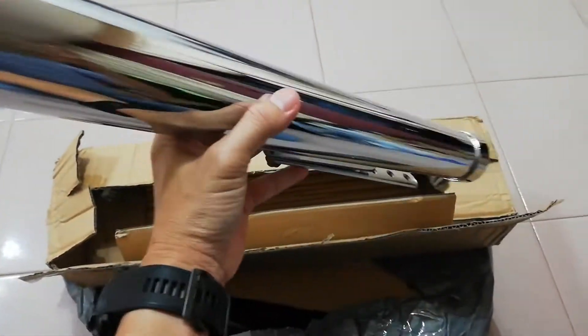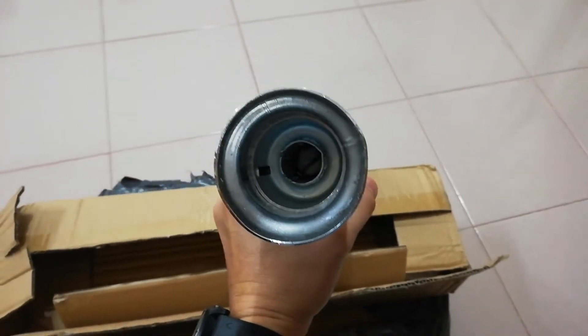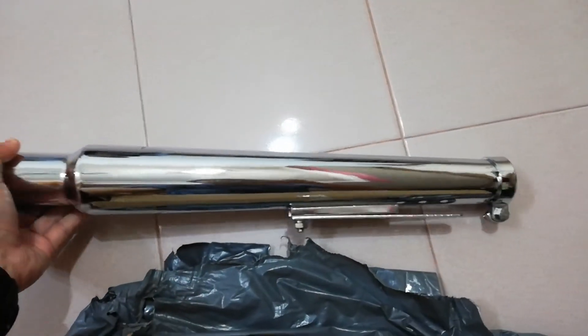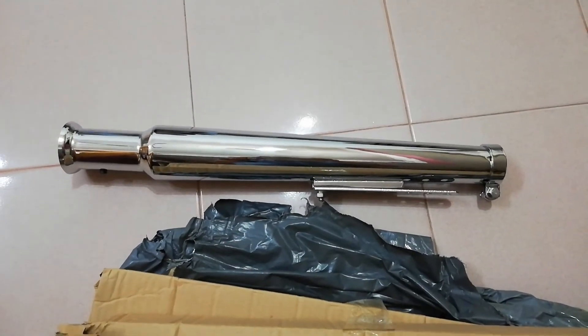It is not a see-through pipe. Once you have the pipe assembled — and I got two of it. Actually, no, this is only one of it.